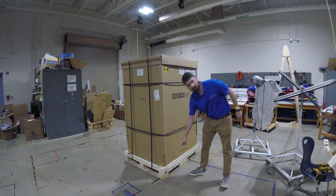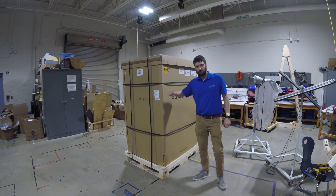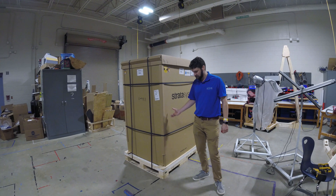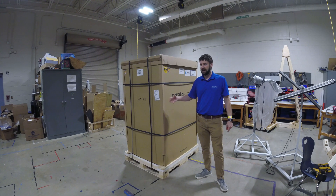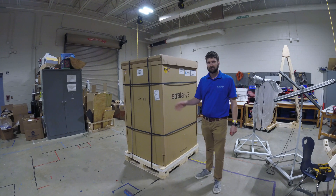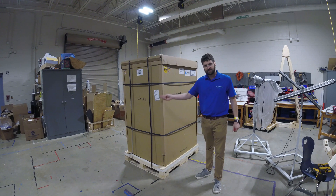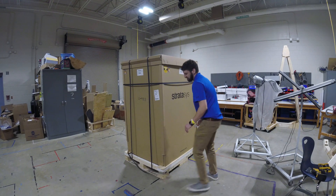One thing I'd like to point out is at the bottom of the skid, you're going to see a ramp with an arrow. This crate comes with a built-in ramp to make it easy enough that one person can actually roll it off the skid, so you don't need someone to lift the whole printer up. You want to make sure the ramp side is facing an area where you have maybe four or five feet in front of the machine, plus an additional two or three feet for the printer to clear the ramp and sit on the ground — you don't want the ramp facing the wall or a tight space. Mine's good to go because my ramp has a good ten feet in front of it.